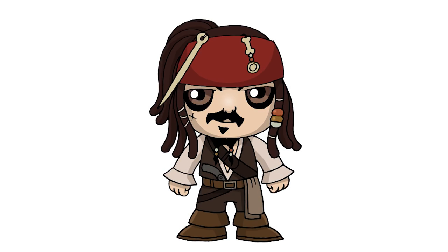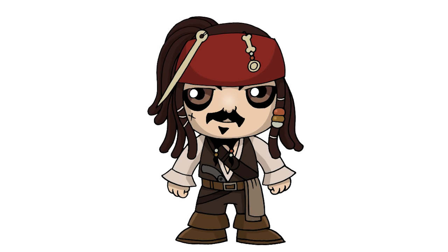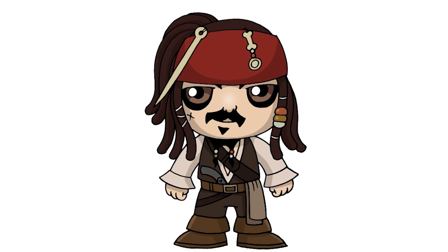So that's pretty much it — there we have it. There's Chibi Jack Sparrow from Pirates of the Caribbean. I hope you enjoyed this lesson. Thanks for watching, and we'll see you again soon.